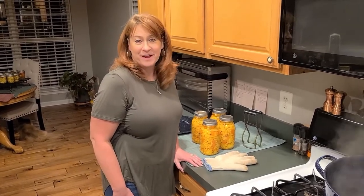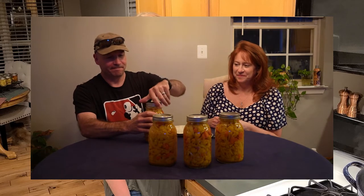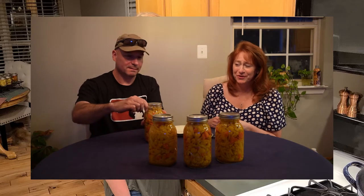It's been 34 days! The recipe says you have to wait about two weeks before eating them, so we're well outside of that and I think it's time to do a taste test. It looks so good!